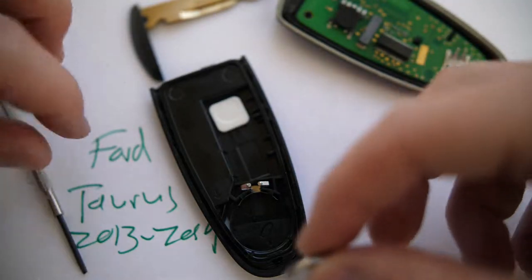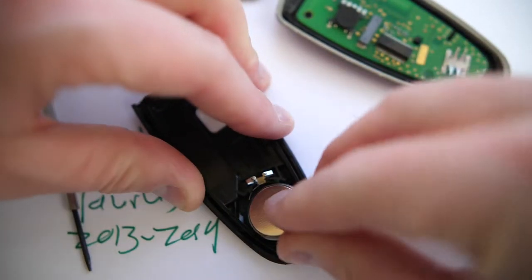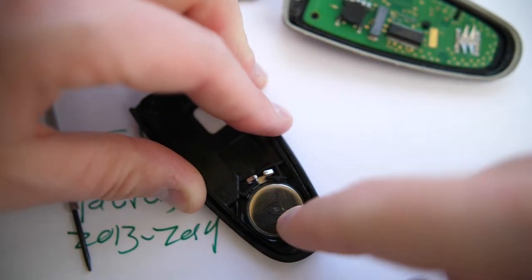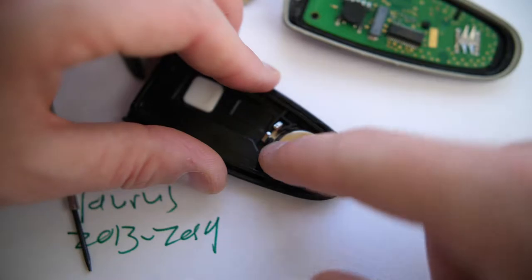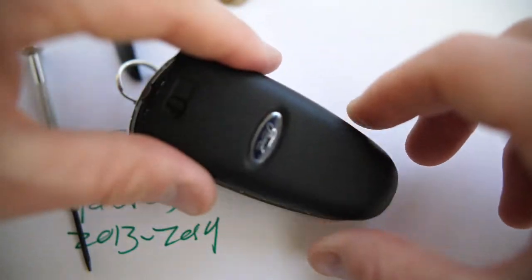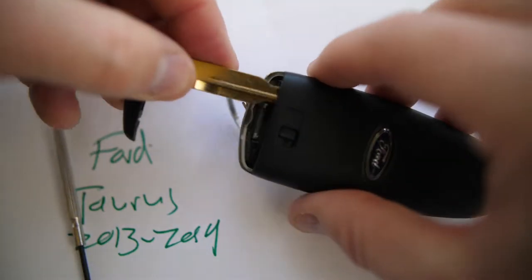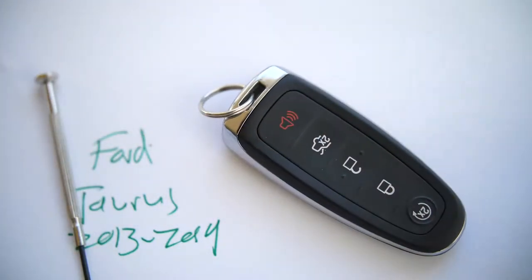Once you have a new CR2032, make sure the positive side — which has the lettering — is face down. It pops back in and sits there correctly. The negative side with no lettering should be facing you. Then line this back up on the fob and press it back in — everything snaps back into place.